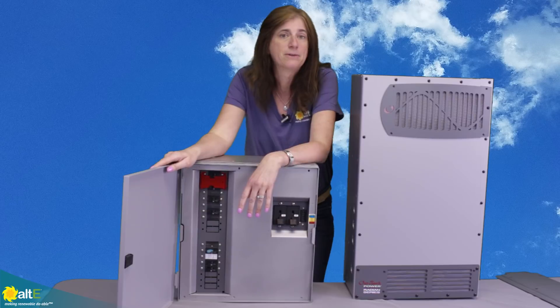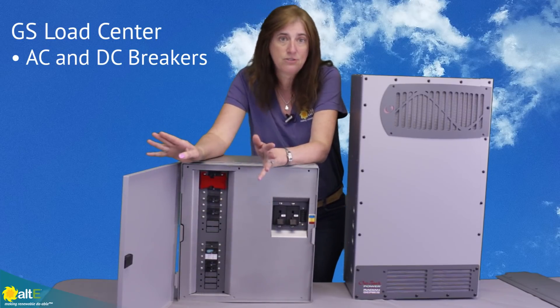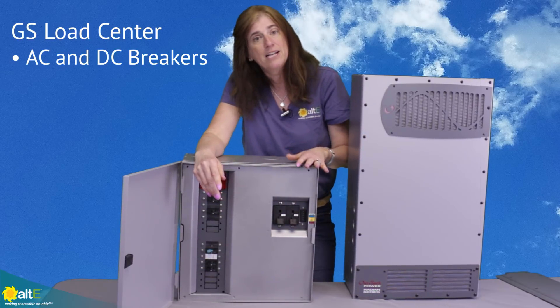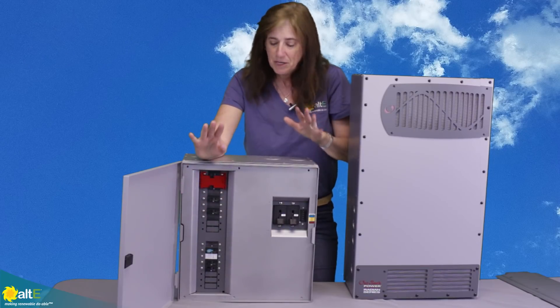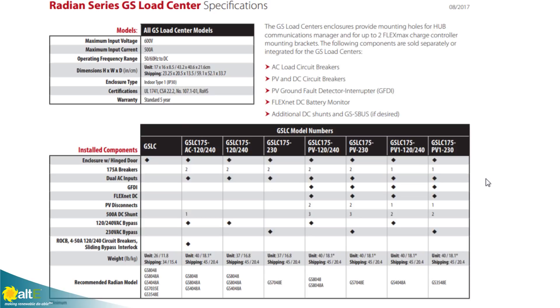This is the Outback Power's GSLC. LC stands for Load Center, which is just a fancy way of saying breaker box. It has both slots for AC and DC breakers. It's very versatile, very flexible, and you can buy it with lots of different configurations already. So let me just give you an overview right now.